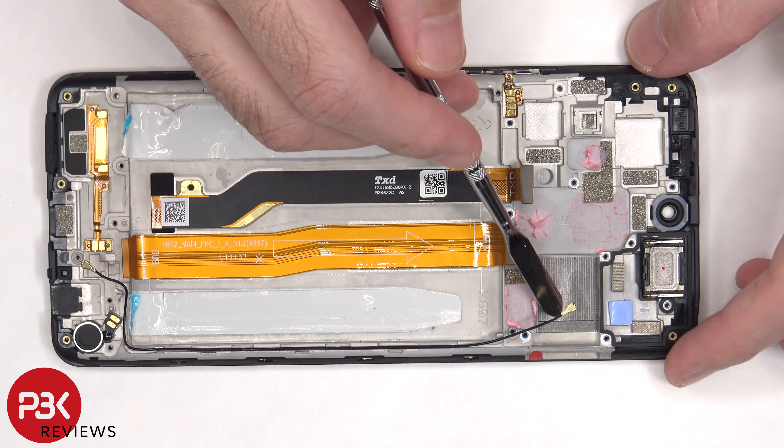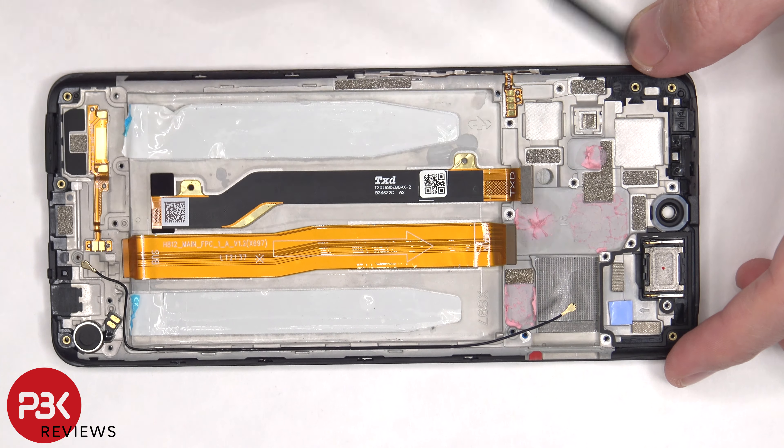There's some sort of 3D layer of graphene or graphite which is in between the mid frame and the screen to help transfer heat.